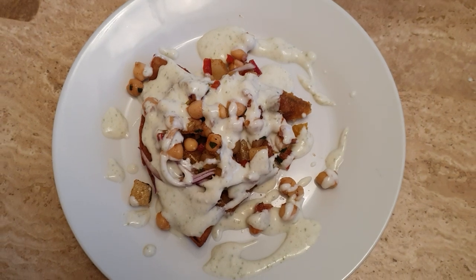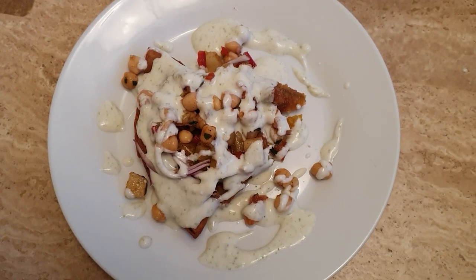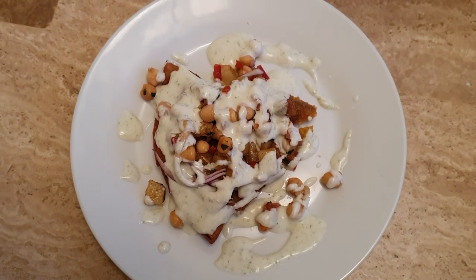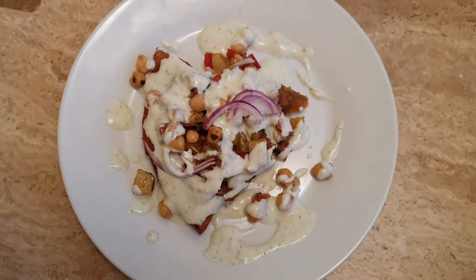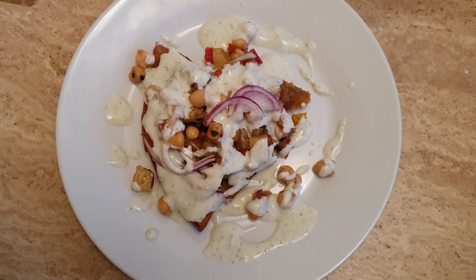So these days, you need to put a lot of decoration on, because basically first of all you're eating with your eyes and then your stomach afterwards. So that's how it goes.